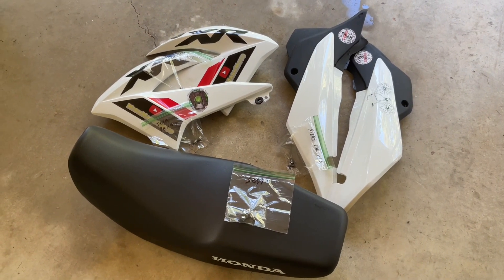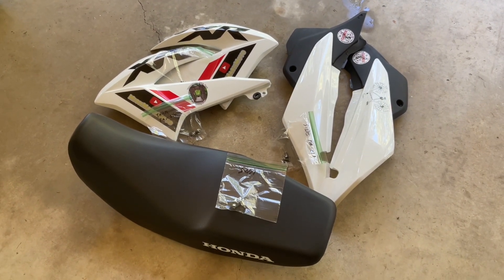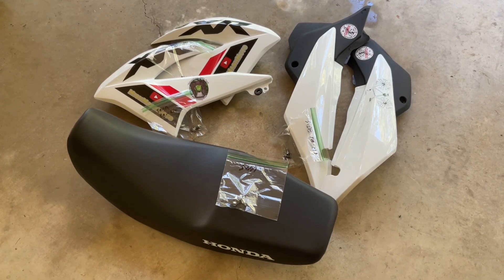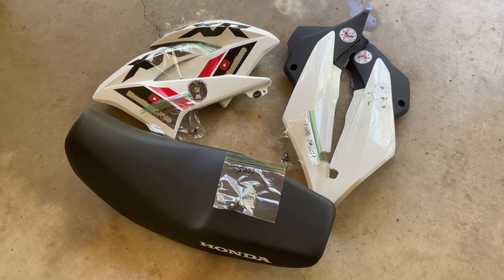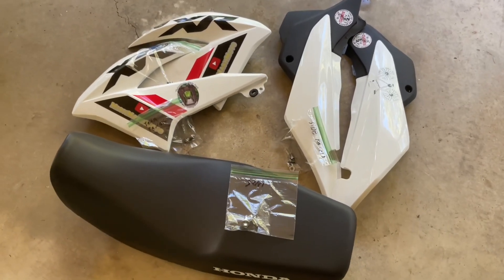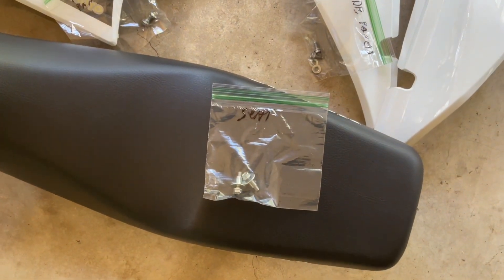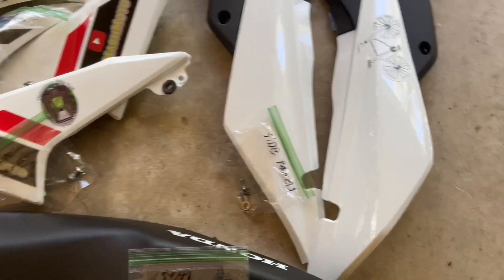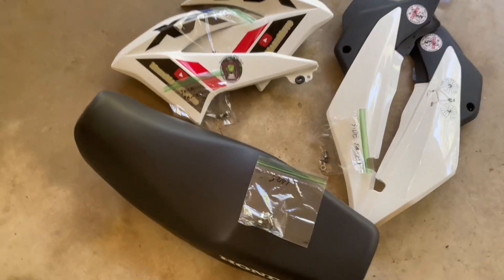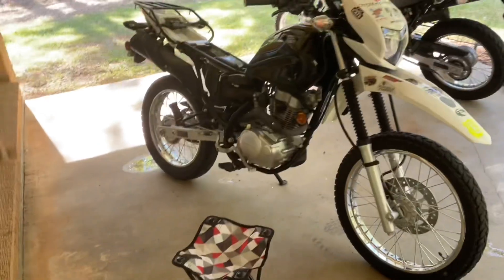We just wanted to show you that it's always a good idea to take just a couple of minutes as you're taking your bikes apart and label all of your hardware — just throw them in a sandwich baggie and write on it with a permanent marker. You can save the baggies for next time. We label ours: seat side panels, tank panels, whatever is appropriate for what you're doing.